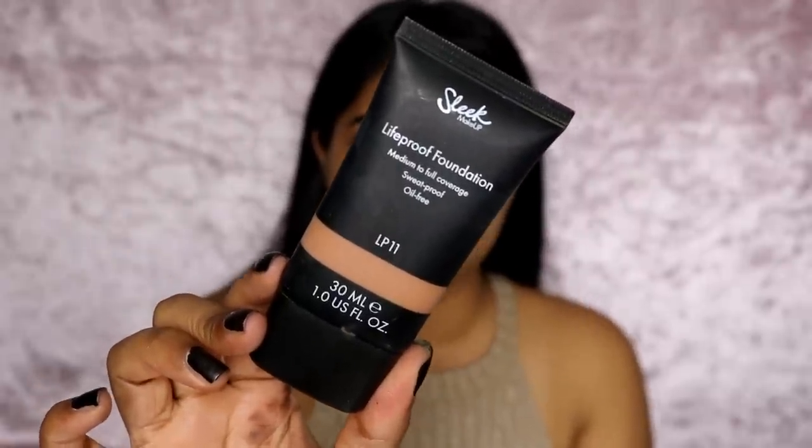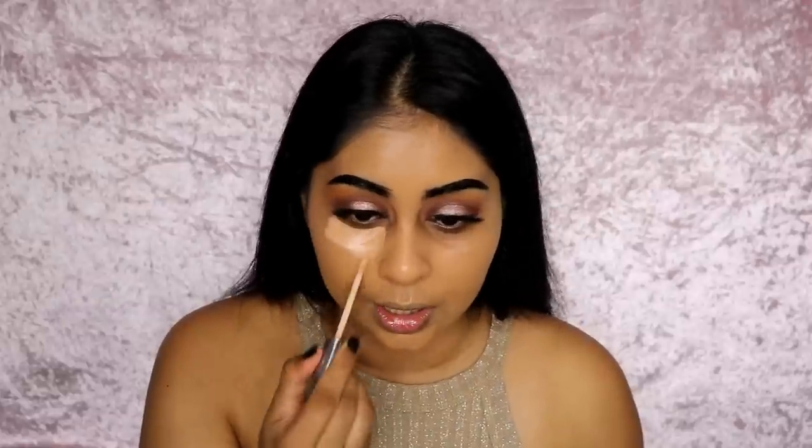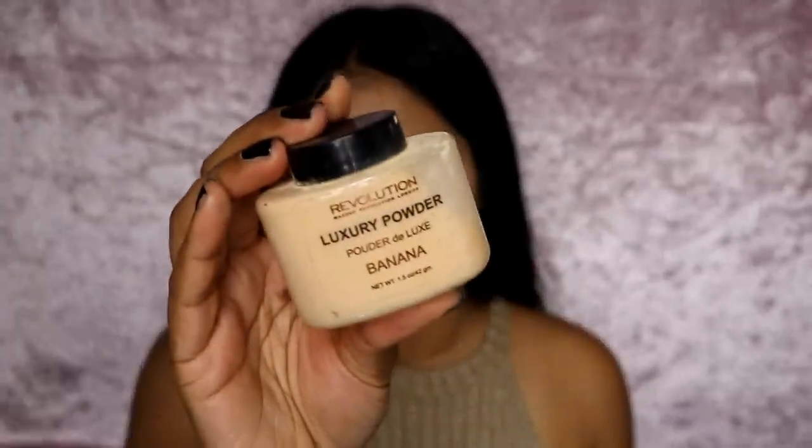For foundation today I'm going to use my Sleek Light Proof foundation in LP11, buffing it in with my Vanity Planet flat top stippling foundation brush. I don't want to put too much on. I will fix around my brows later — you can see it does oxidize when first applied. I'm just going to apply my Urban Decay concealer and then set my under eyes with the Makeup Revolution banana powder.